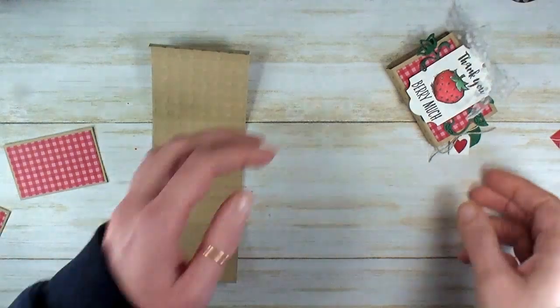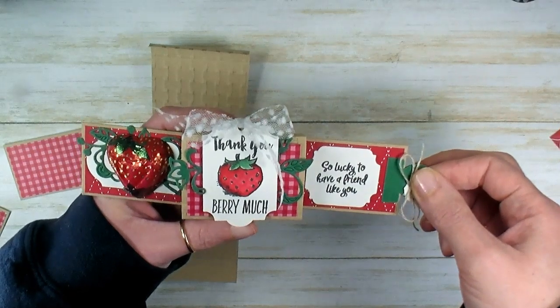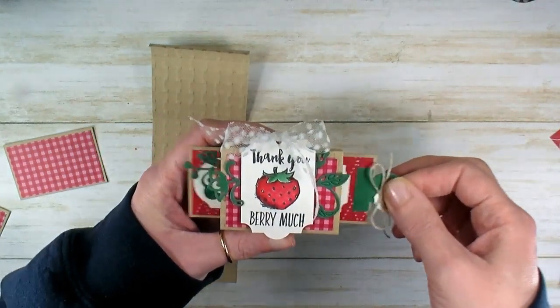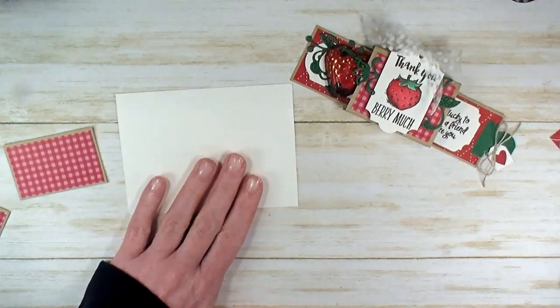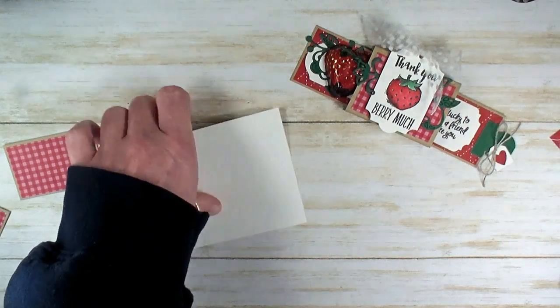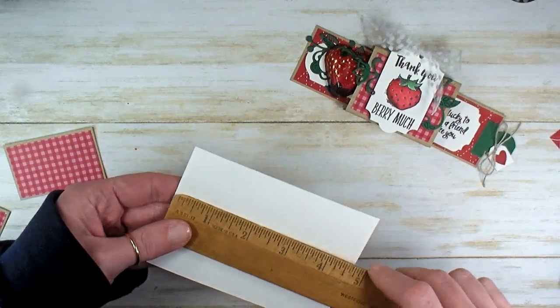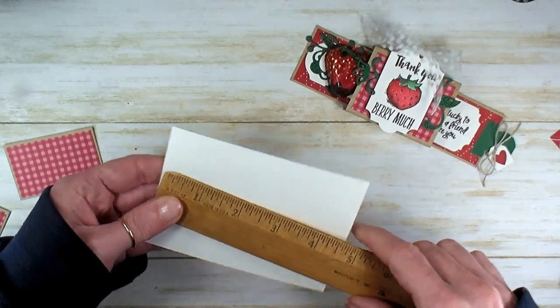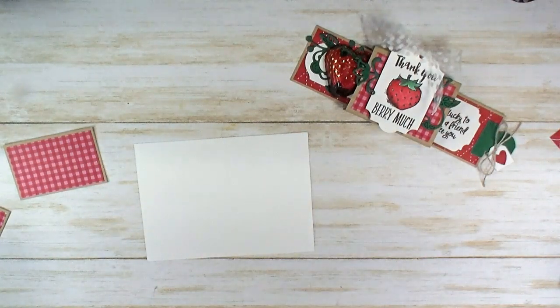We need to do a little bit of stamping now in order to get the box put together. Let's grab a scrap of Whisper White cardstock. We're going to punch a couple of punches and do a quick bit of die cutting. I broke it down on the project sheet by about what size scrap you'd need, but really just use up your scraps. This piece is 4¾ by 3½ — let's see if we can get all our white pieces from that scrap.